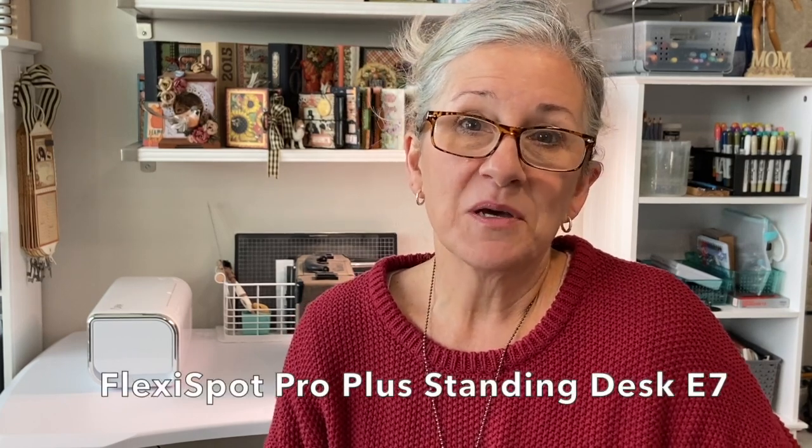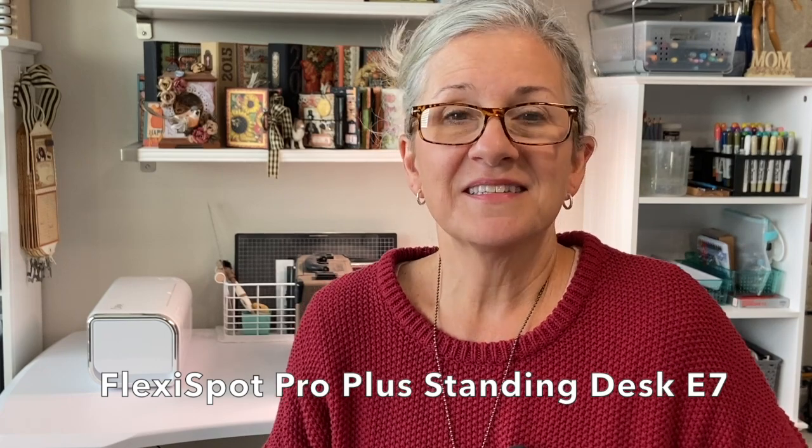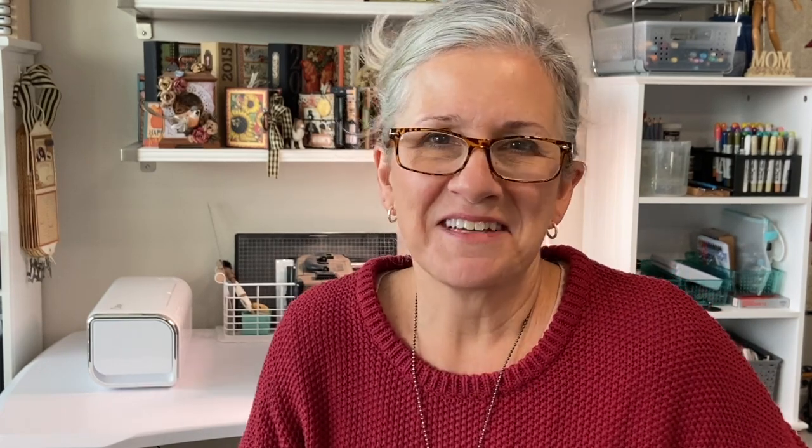So I wanted to share something I'm very excited about, and that is my new FlexiSpot Pro Plus standing desk E7. I wanted to get that name right. It's an amazing desk — it's one of those motorized ones that go up and down — and I want to show you all about it because I'm super excited, so let's check it out.